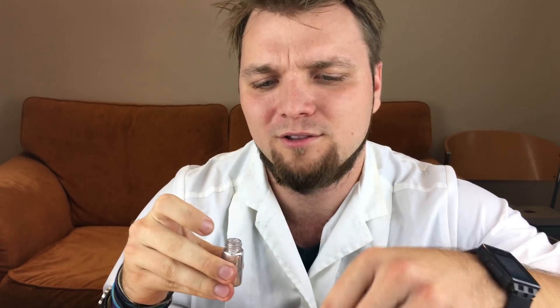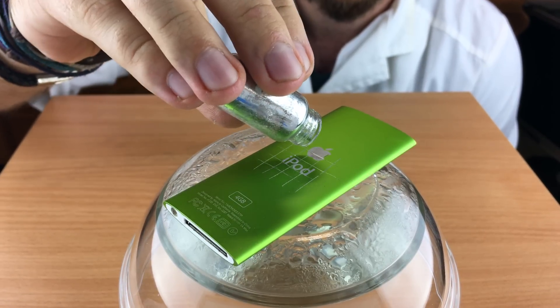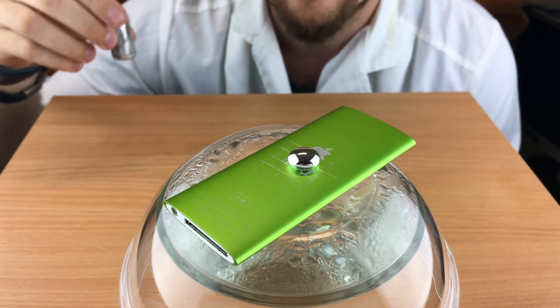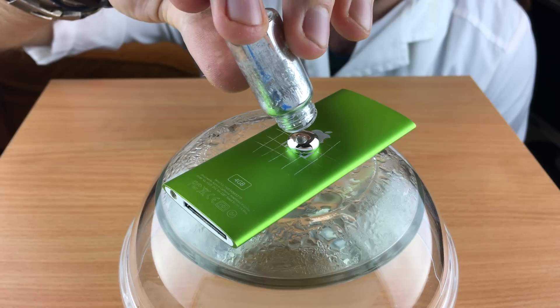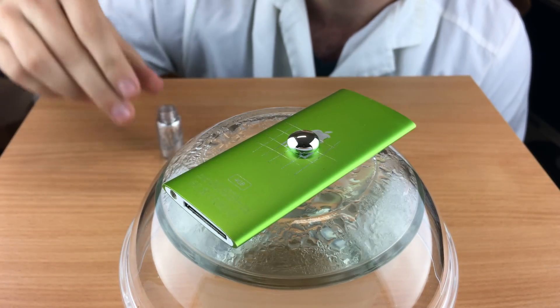Today we're going to discover what exactly gallium does to aluminium, and this is it — this is a ball of gallium one hour later.